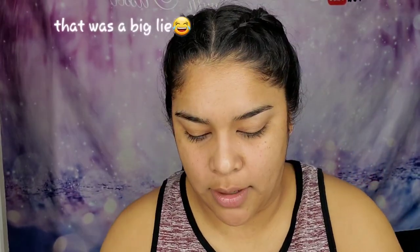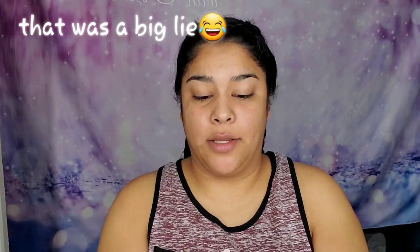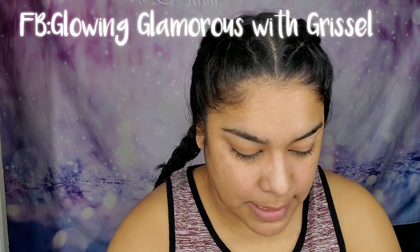I'm going to do my eyebrows really quick and prep my eye to do a quick look. I'm not going to do my whole face, but I will let you know that on Saturday on my live on my Facebook beauty page — I'll leave the link right here — I'm going to do a full face with this palette.